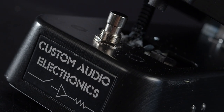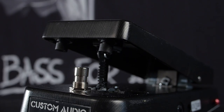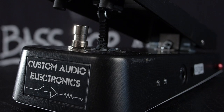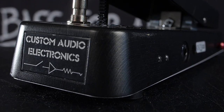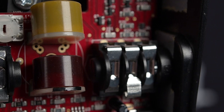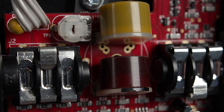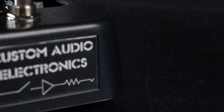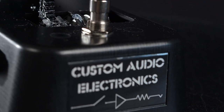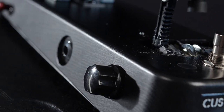The MXR MC404 CAE WA was developed by Bob Bradshaw of Custom Audio Electronics along with the Crybaby design team, with the goal of creating a highly versatile wah of top-grade components. The dual phasal inductors have two distinct voices — one with more of an emphasis on the high end, and the other with more of a low-to-mid resonance emphasis. And of course the built-in MXR MC401 boost/line driver adds even more flexibility.